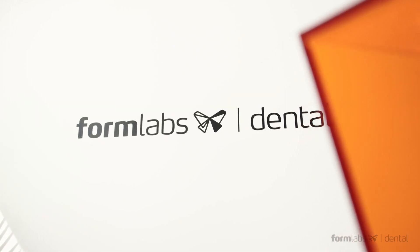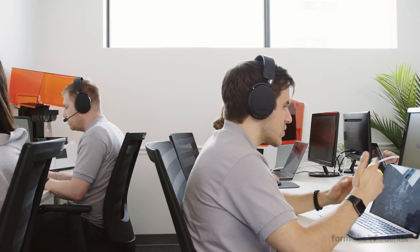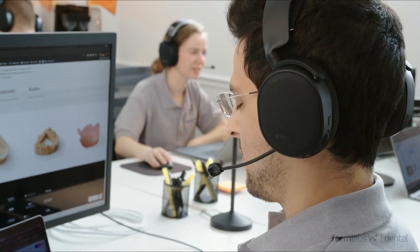From there, the part is ready for sterilization and use. And whether you're new to dental 3D printing or a CAD-CAM guru, the Formlabs dental team is here to help. Our new dental service plan includes personalized onboarding training, proactive check-ins, and the best phone support in the industry.